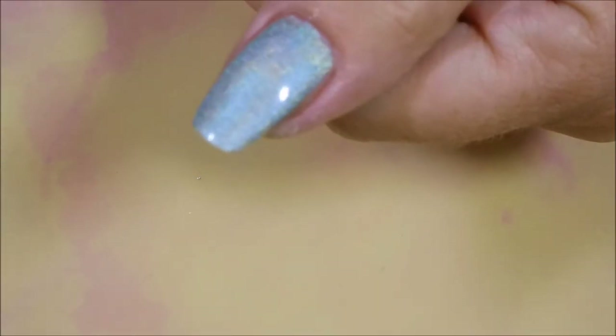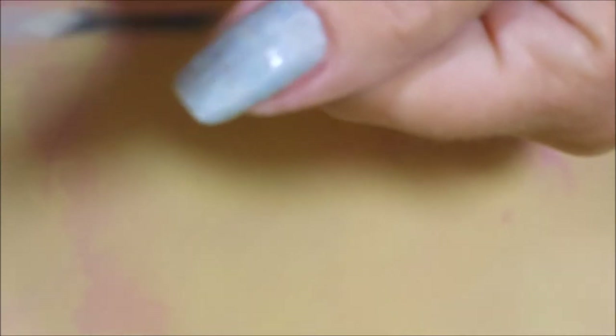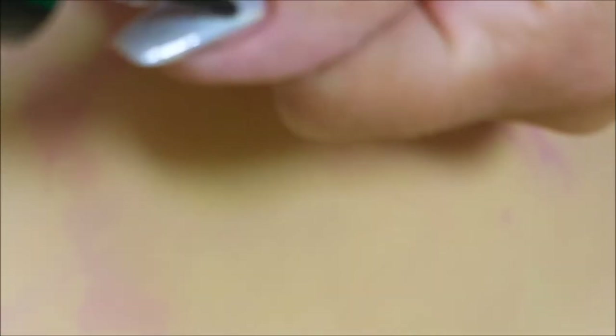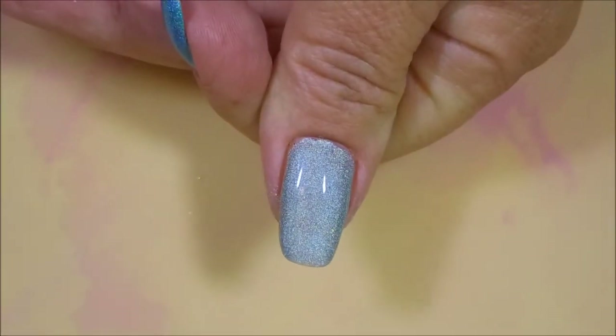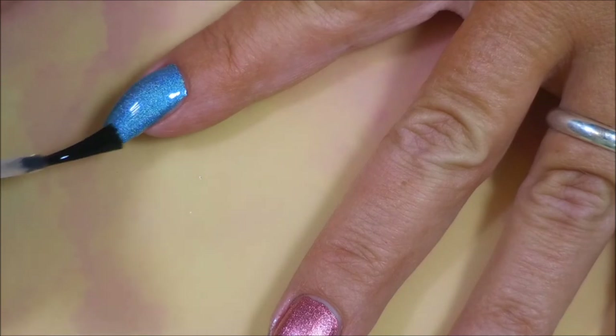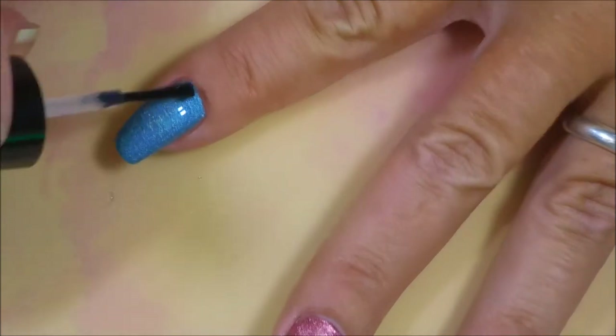Now I'm going to give this top coat — called Finished — a go and see what we think. It seems pretty thin, which depending on what you're doing could be a good thing. They've got these skinny brushes, so it takes a few more strokes. That's very pretty — I love that.